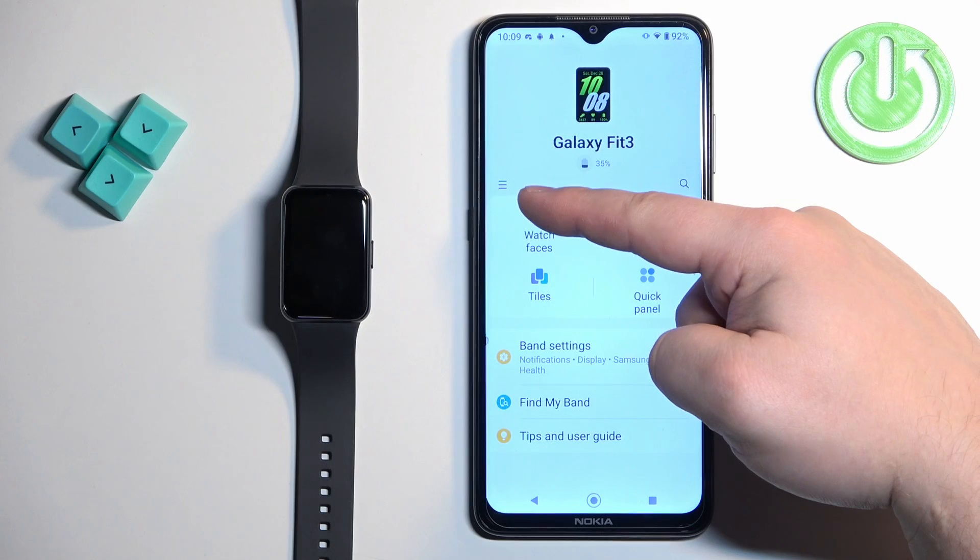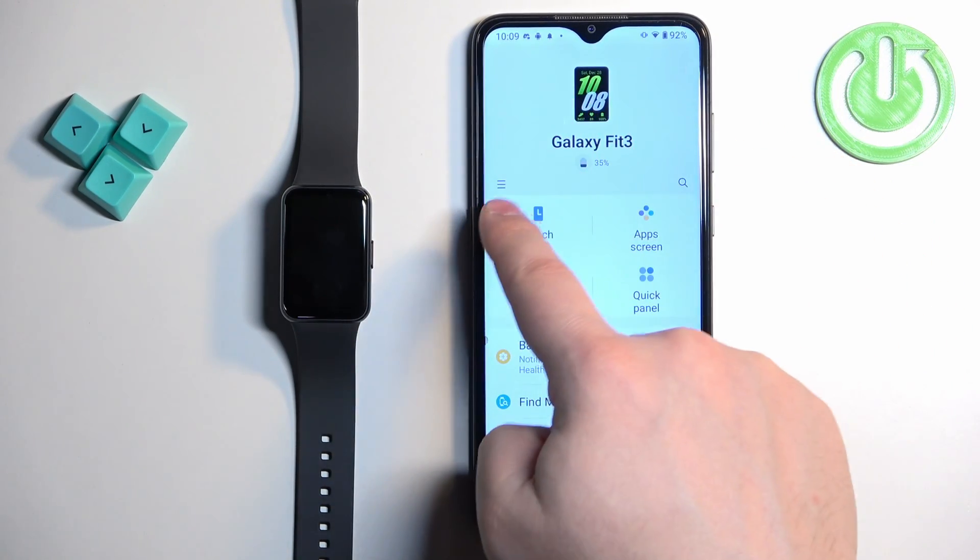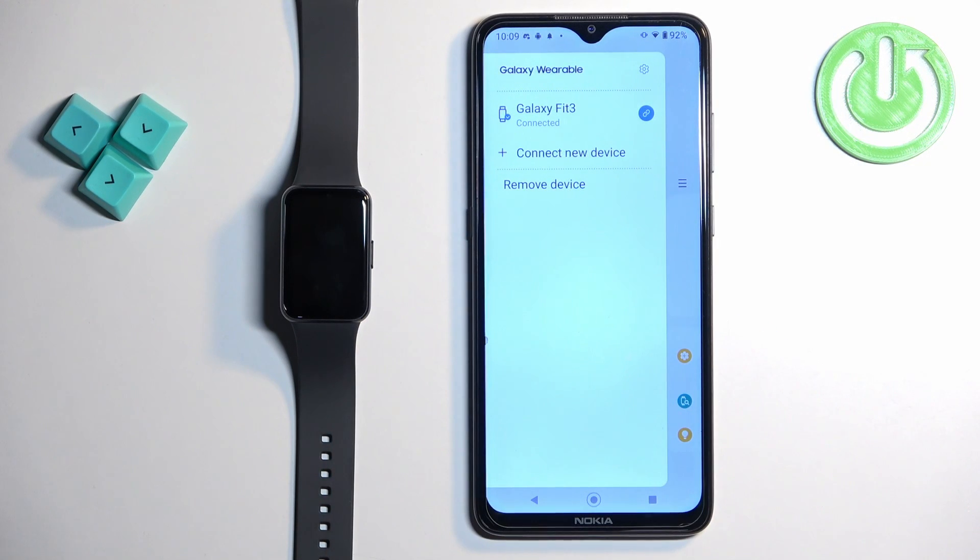Now you can tap on the menu icon right here to open the menu, and here you have the list of devices connected to your phone or the account.